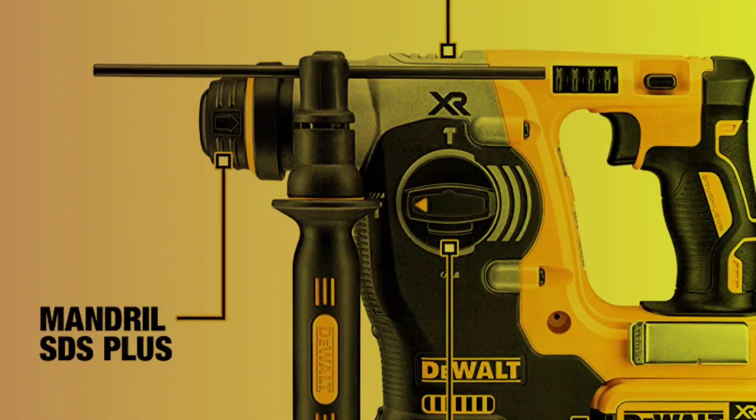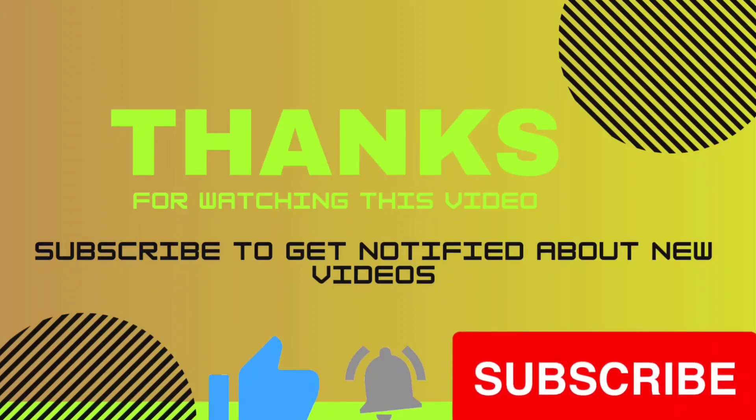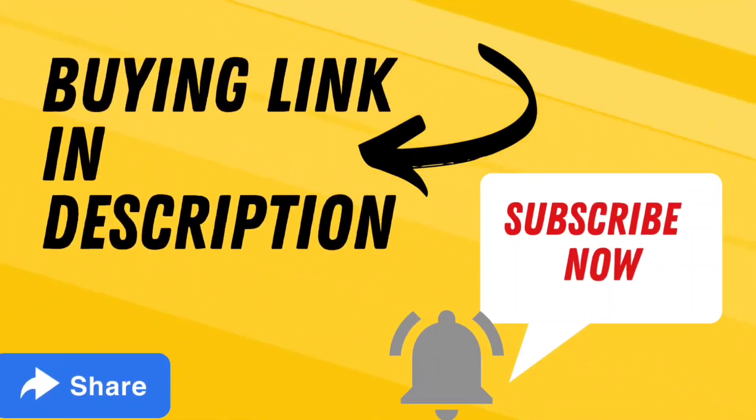Thank you for watching this video. If you found the video helpful, please subscribe to our channel, press the bell icon, and give your opinion in the comment section. If you want to buy these products, the link is given in the video description box.